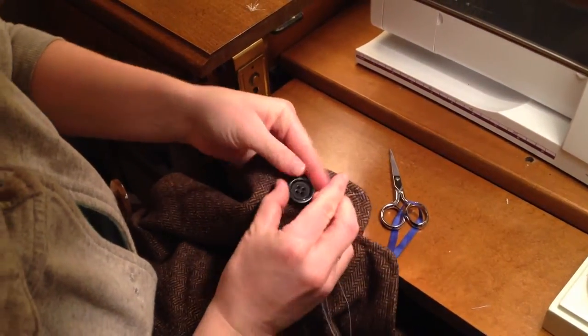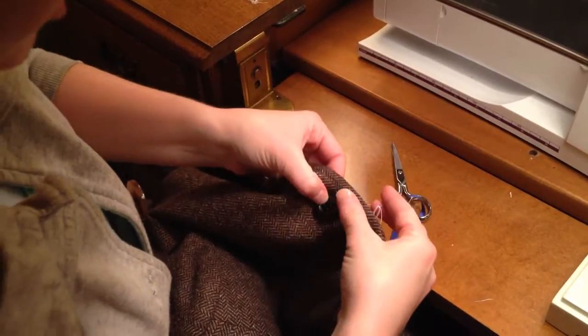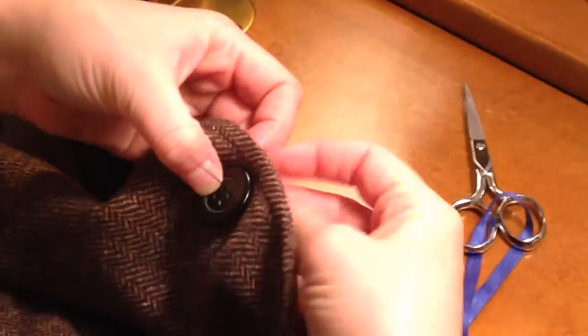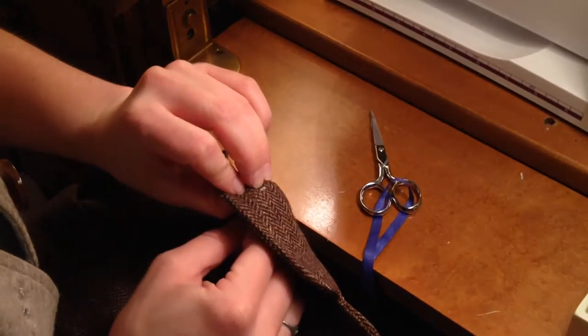When you know where the button is supposed to go, place it on there with your less dominant hand, and then you want to start on the underside where you will start sewing. Pull it up and through, checking to make sure that the thread is flush and there are no bumps.